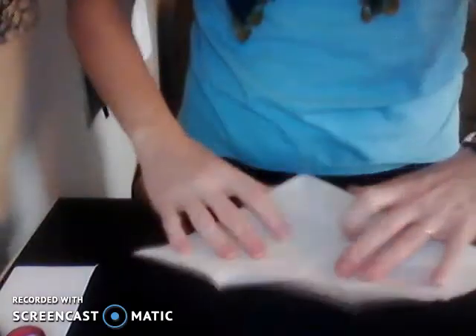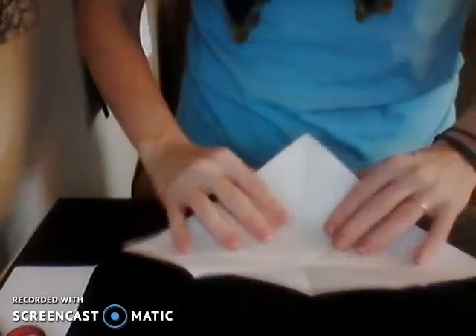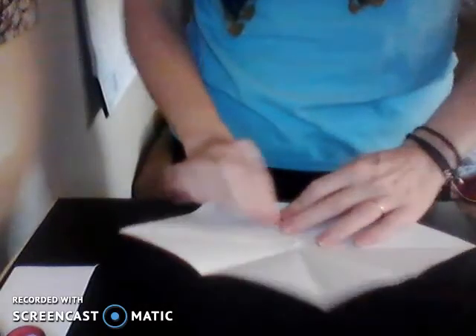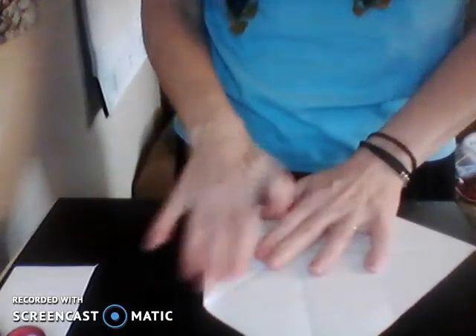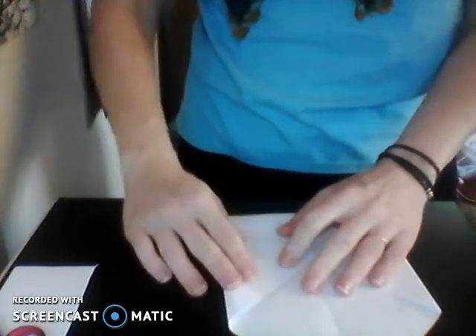Then we're going to fold each corner into the center — where all those lines intersect — and fold each corner into the center. It's going to be a pretty big barnacle.